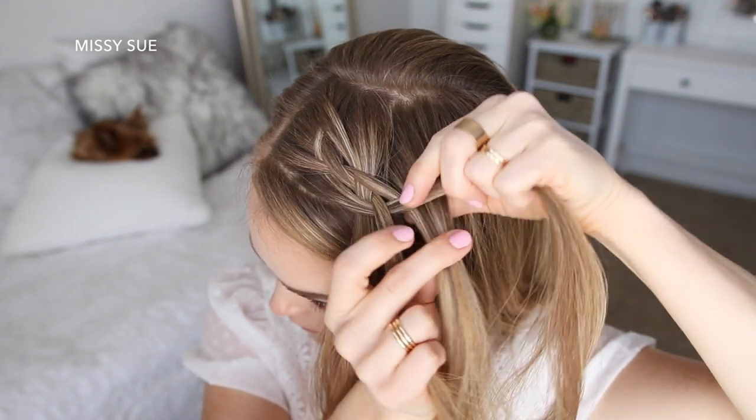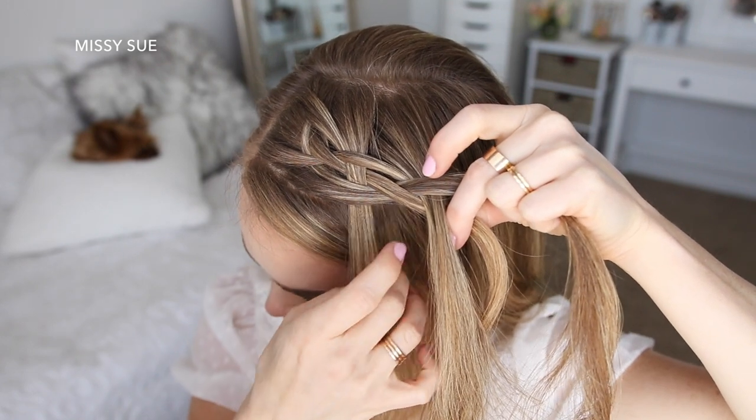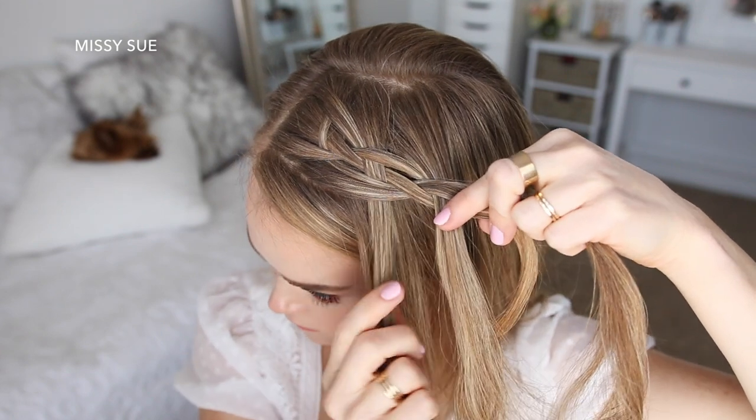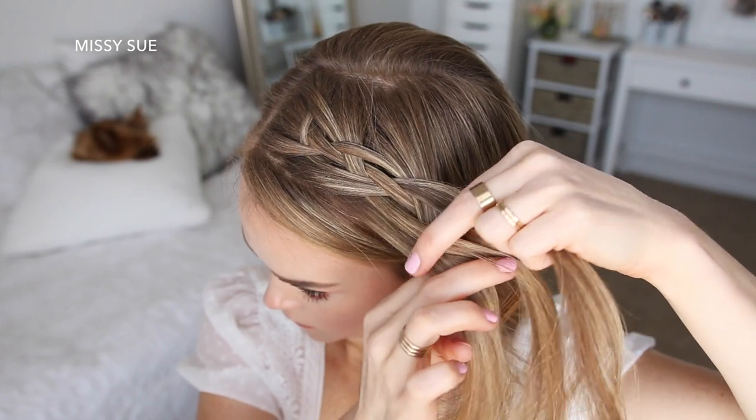Then I'm going to take that strand and cross it over the strand next to it and under the far left strand. Then I'm adding a new section into the far left strand that was crossed over.